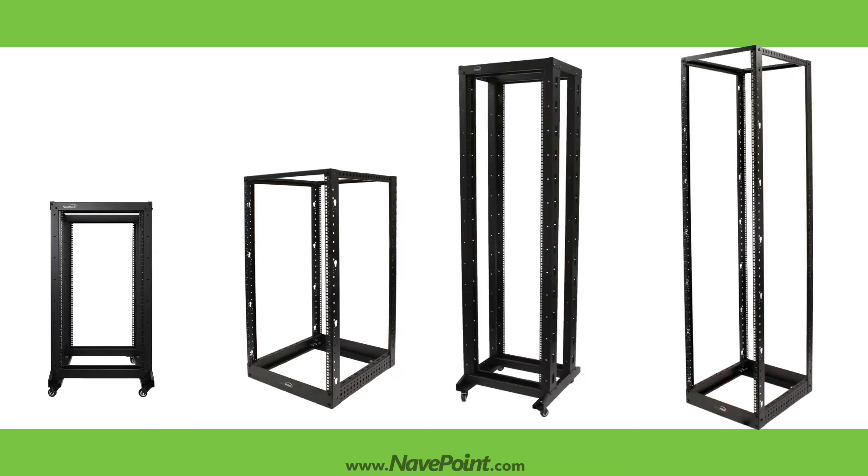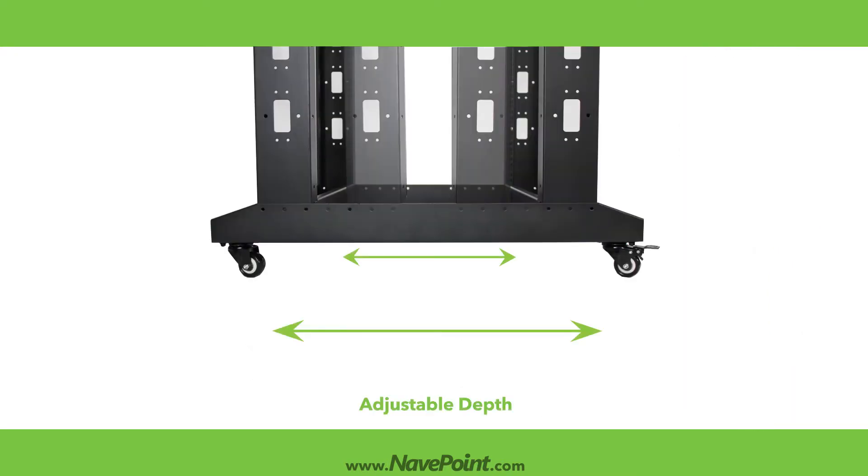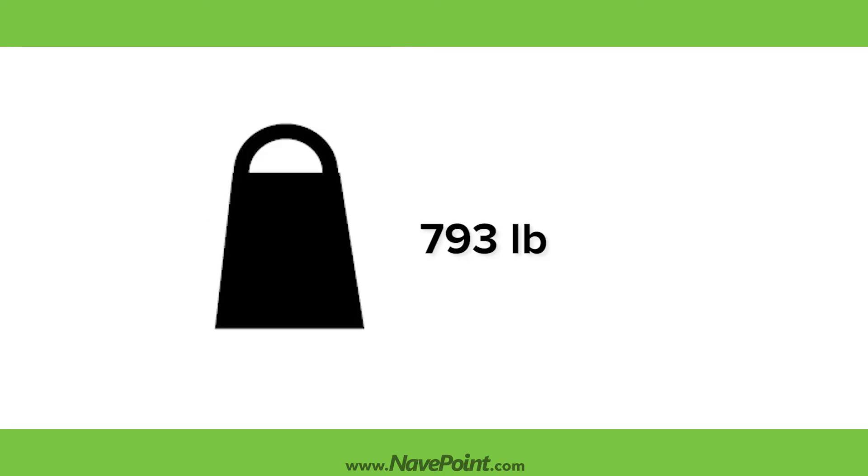NaviPoint offers 4-Post Racks in heights of 22, 25, 42, and 45U, and various depths all the way up to 1,000mm. Our racks offer adjustable depth to ensure compatibility with your equipment and have weight capacities ranging from 793 pounds to 1,322 pounds.